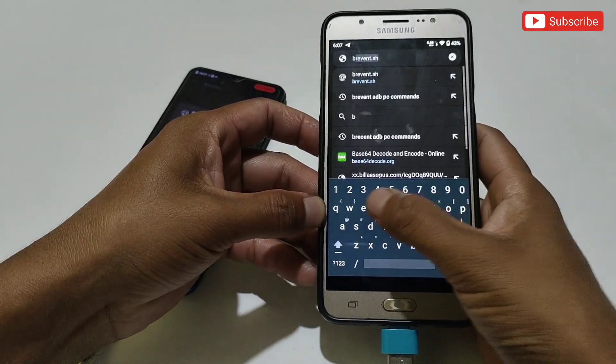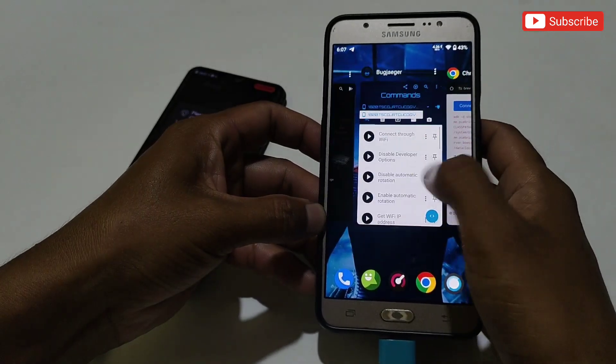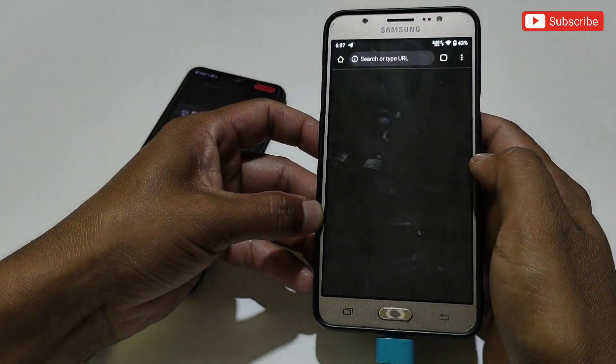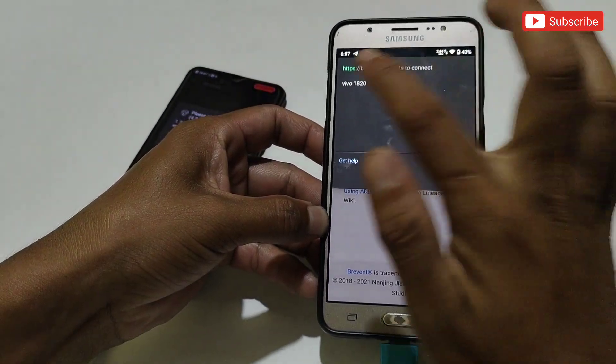In Chrome, type brevent.sh and press enter. The site will look like this if your phone is successfully connected; if not, it will not show correctly. Now go back to the browser and tap 'Connect Device', then tap 'Activate'. Here it will show your connected device name — simply select your phone and tap connect.